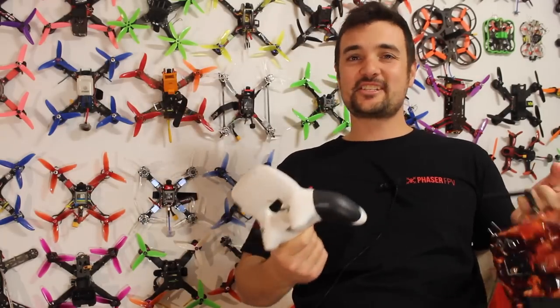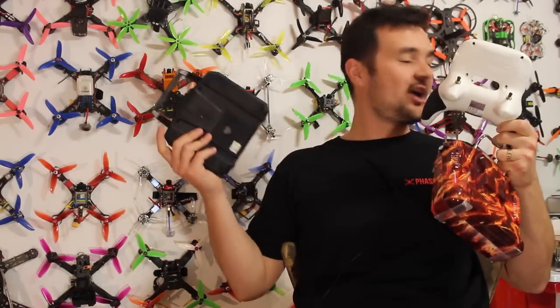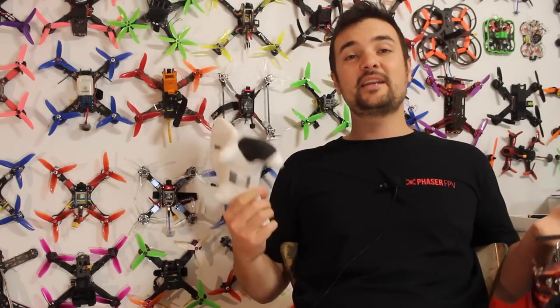G'day, Stu here from UAV Futures. Today I have something that I think will really help a lot of you new pilots out there or people who want to get into drone racing. One of the most important decisions you can make is what sort of radio you get, because there are so many different types on the market. This is, in my opinion, the best drone radios for 2017.